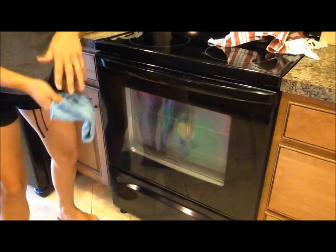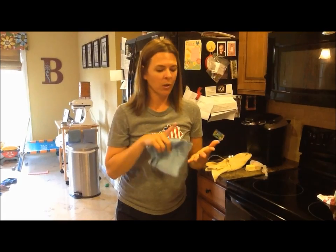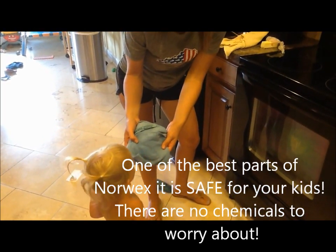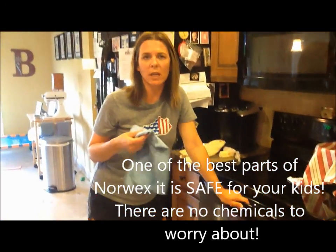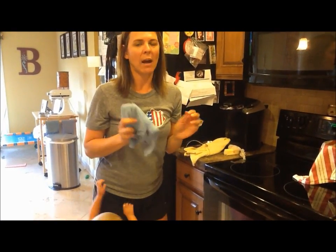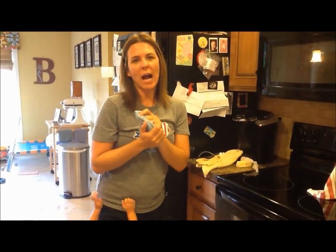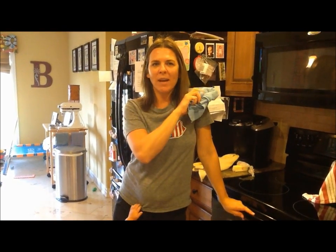That's a quick introduction to the Envirocloth and its amazing ability to clean every single surface in your home without ever using a paper towel or any kind of chemical spray. It's safe enough to give to your child — you can let your kids help clean without worrying about chemicals on their hands or in their mouths. I have not used a roll of paper towels since using the Envirocloths, and it's been about two months. I hope you love the Envirocloth just as much as I do — comment below if you have any questions. Thank you very much.